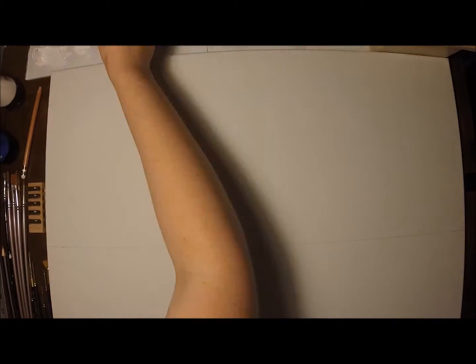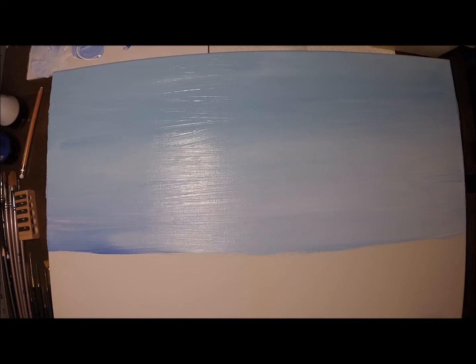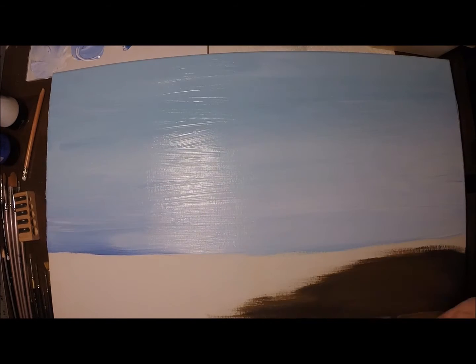I'm just going to run through the first part of this really quickly. I'm not going to go through the whole tutorial since everyone's are going to be so different for this project. But remember to do your ground layer first — make sure to cover all the white spaces on the canvas. Paint your sky, paint your ground, and then go in with the details and shading from there. Let me know if you need anything at all.